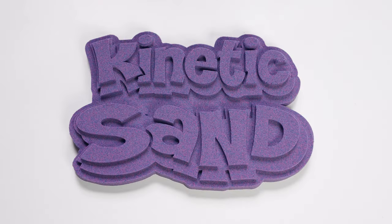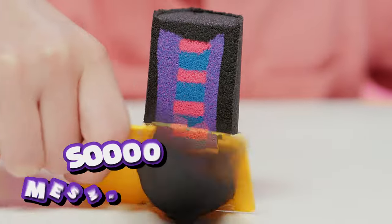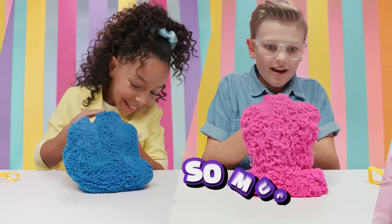Kinetic Sand! Look at these epic surprise reveals! So mesmerizing! So much fun!